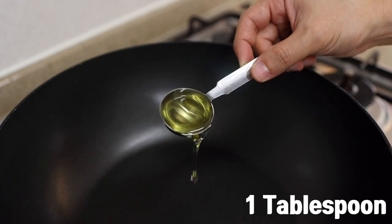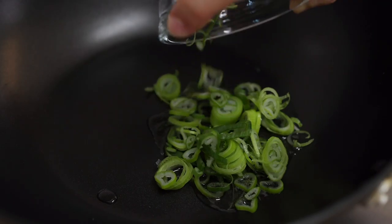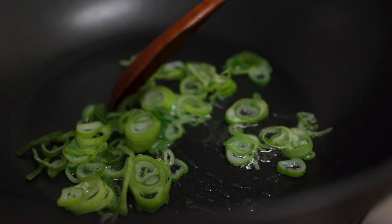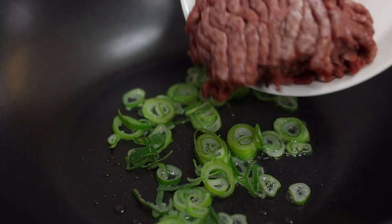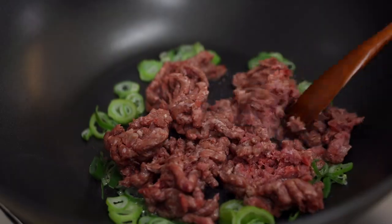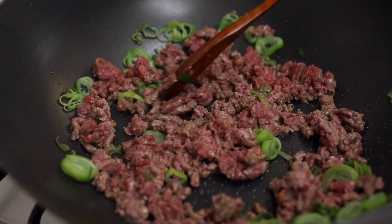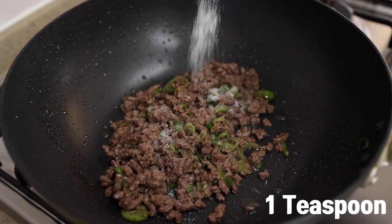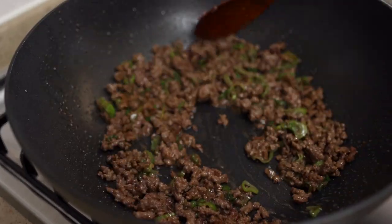In a wok or pot, add one tablespoon of oil and heat it over medium heat. Once it's hot, add the white parts of the green onion and make green onion oil for about 30 seconds to one minute. Increase the heat to high, add in the beef, and let that cook for about one to two minutes or until no longer pink. Make sure to break up the beef so it doesn't clump together. Then add one teaspoon of sugar and one tablespoon of soy sauce, and cook for another 30 seconds to one minute.